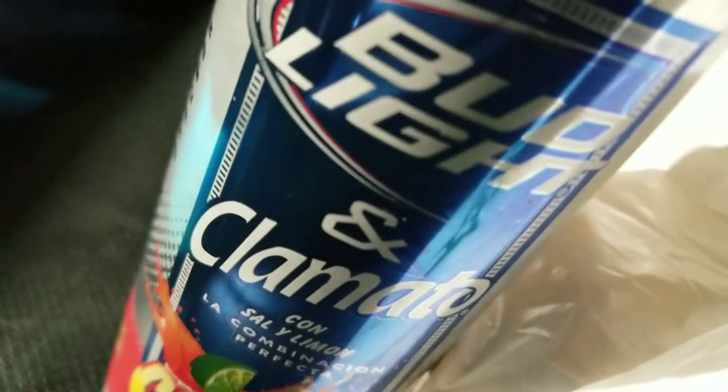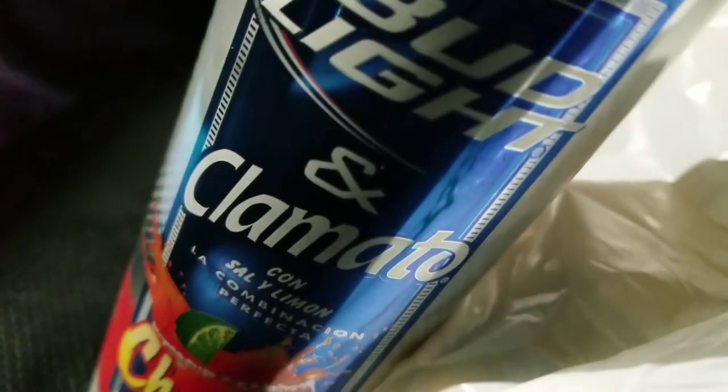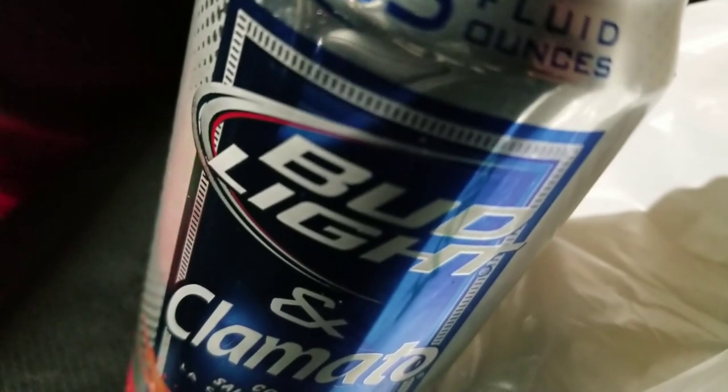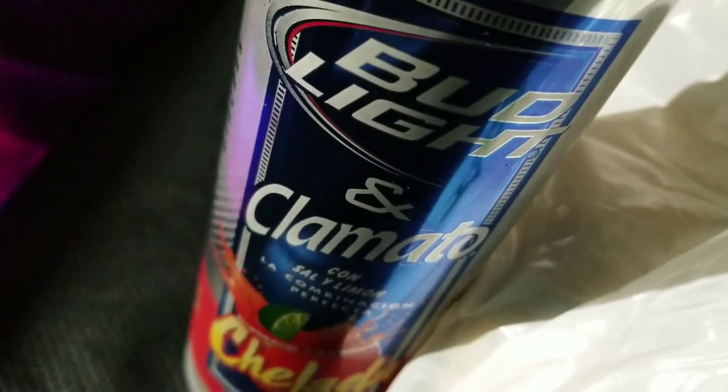So what I got for dinner: Bud Light Clamato. This Bud Light is more carby than regular Bud Light — I got 25 grams of carbs. But I didn't have any carbs practically today.